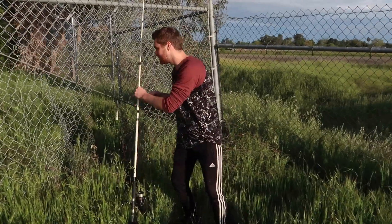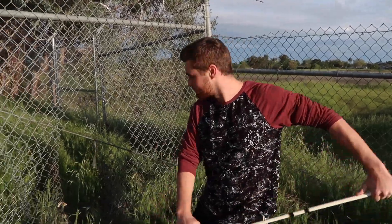We just made it to the fence — let's cut through. As you can see it's right here, it's cut. We're just gonna go through there. We made it, let's go get some fishing.